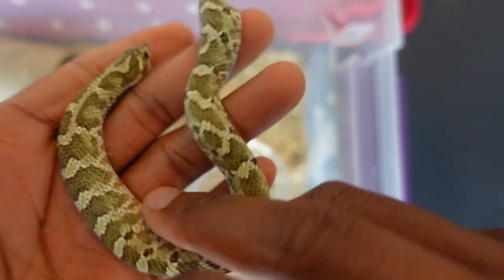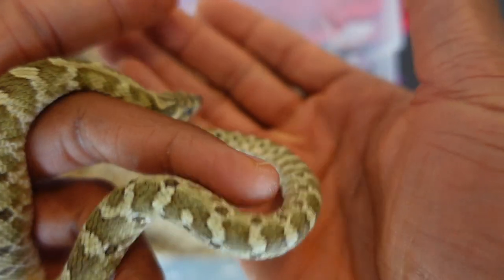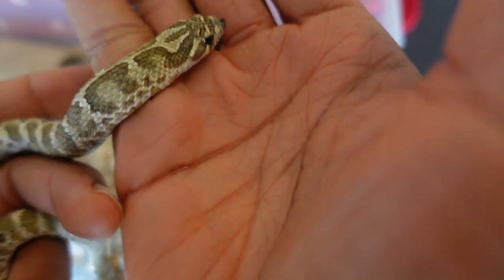You got Sonny right here. Let's see if I can get him to bite me.